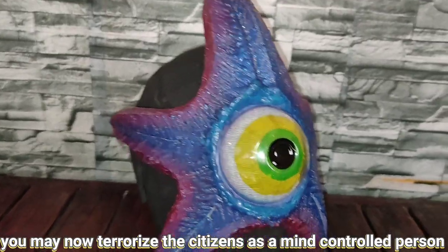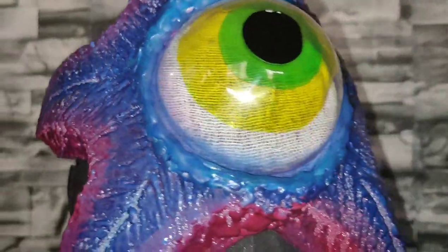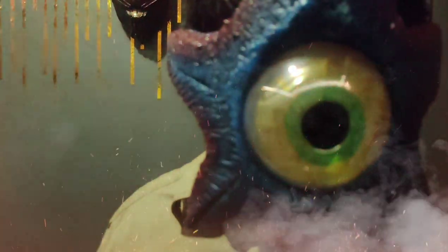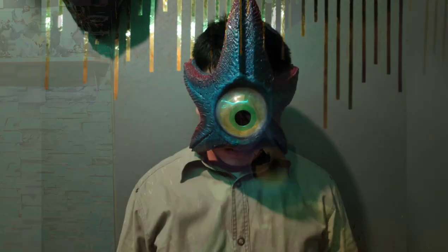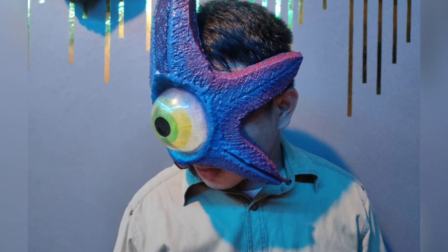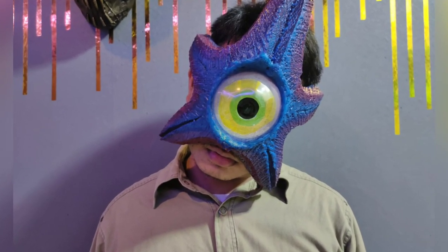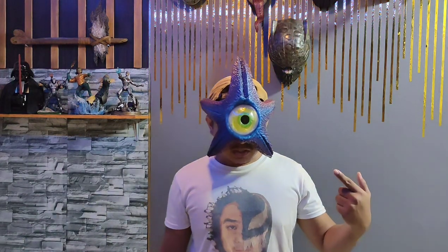And you may now terrorize the citizens as a mind-controlled person! Another project has been done and I hope you got some simple tips and ideas on how to create Starro spores.